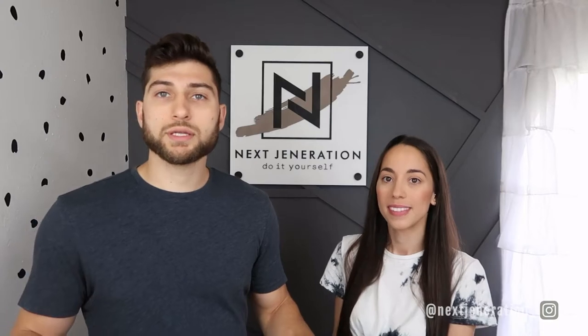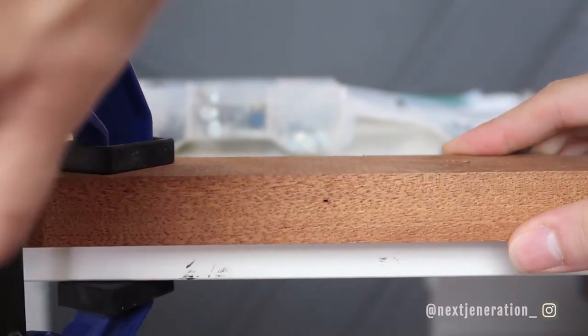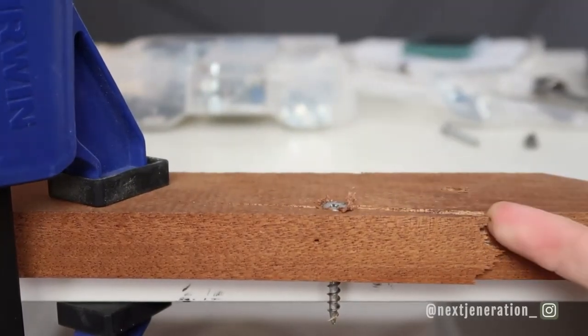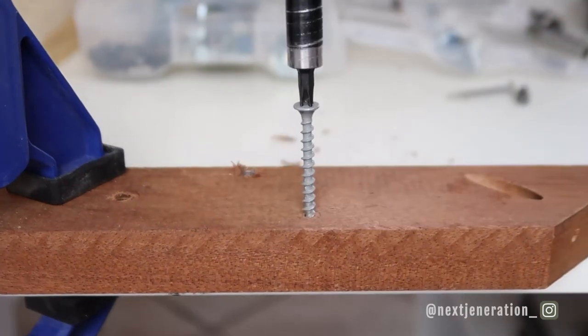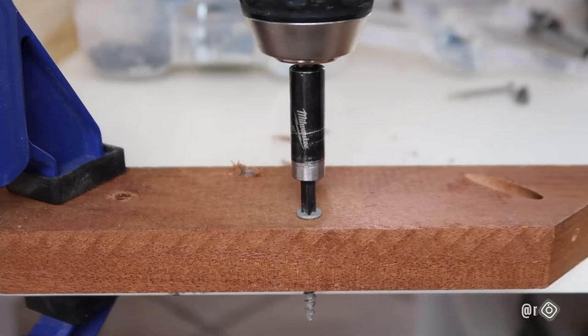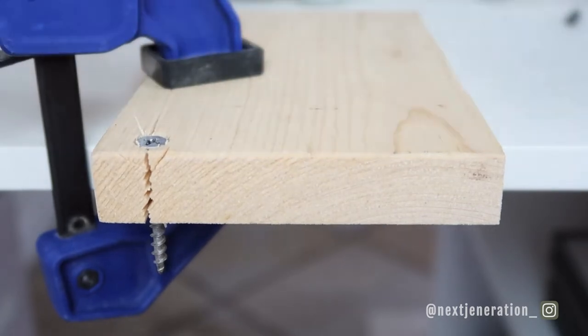Trust me, I've experienced this. Softer woods like pine, you can use a self-tapping screw which doesn't require pre-drilling. But if you really want the wood to come out perfect and you're in doubt, just always pre-drill no matter what. Because even with self-tapping screws, I have experienced some cracking whether it's softwood or hardwood — it happened just yesterday. Ready to crack some wood? Hardwood splits — this is why you pre-drill, guys. Example number one. Split-free — look at that.